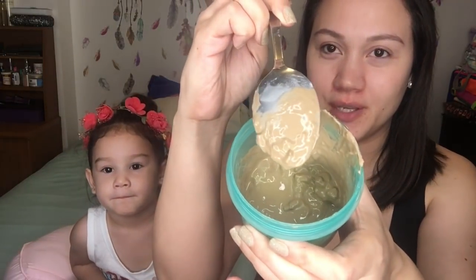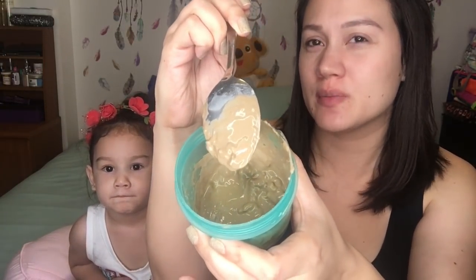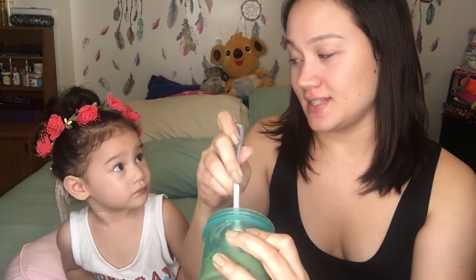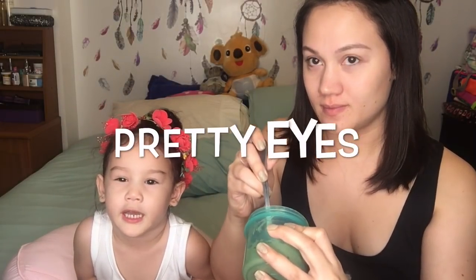I took off my makeup. I think I put more than two tablespoons of the clay, and my little assistant will help me. Are you ready to help mama? Pretty eyes — how did you put the eyes like that? It's only cute when Kiara does it!